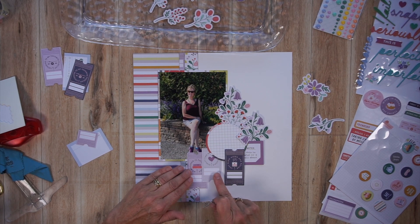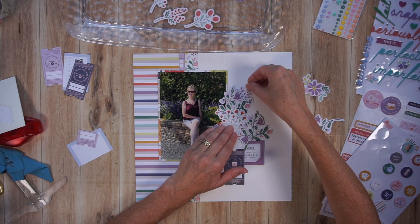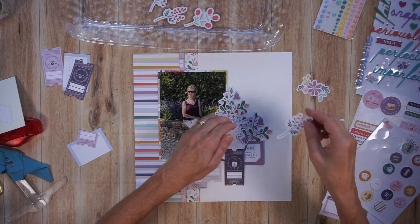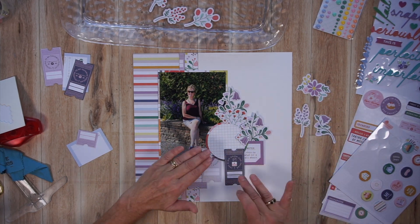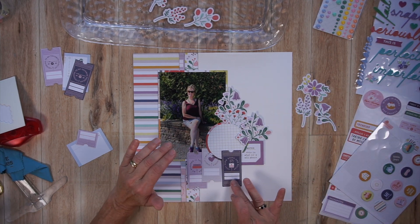I find that the only way I can create an embellishment cluster is if I permit myself to play. If I don't permit myself to play, I'll just never know if something looks good or not. I like all of this, but I will probably be creating a complementary page, so I'm going to want to save some for that.